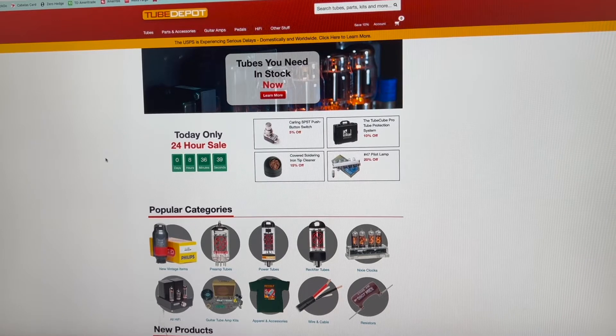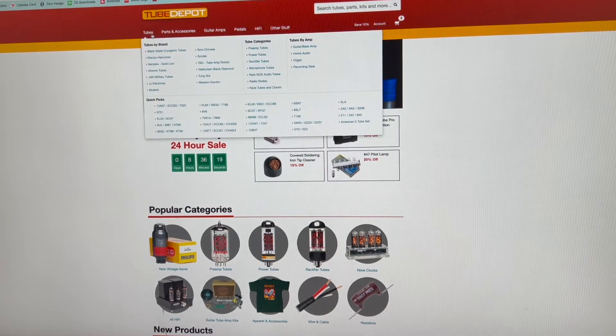So to first answer the question of where I got my tubes - I wasn't really sure myself, but I Google everything. Tube Depot was a pretty reputable top search result. I looked through their website and it was actually pretty intuitive and easy to follow. So their website looks kind of like this. If you hover over tubes right here, it will allow you to choose tubes by category, by exactly what kind you need, or by brand.